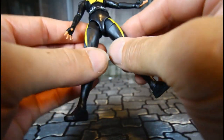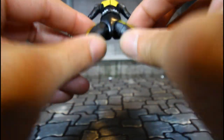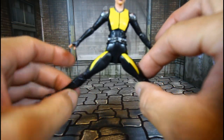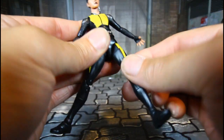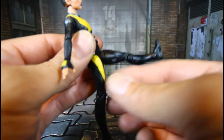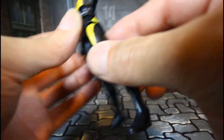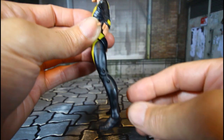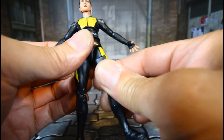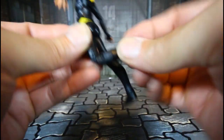The legs can go out about that much and she can kick up this much. She can't go back much. She has an upper thigh cut swivel and double joint knees.